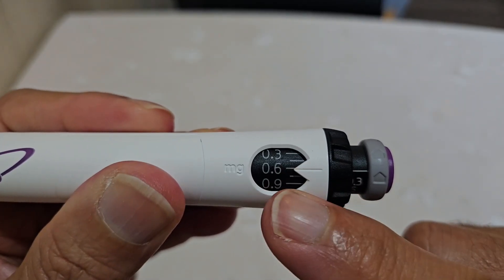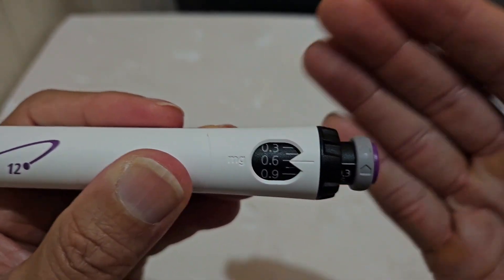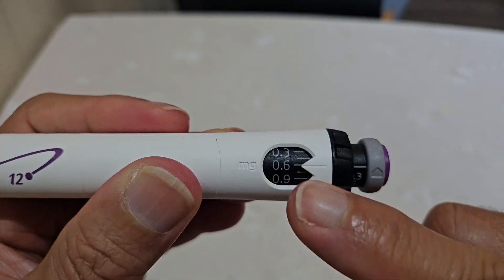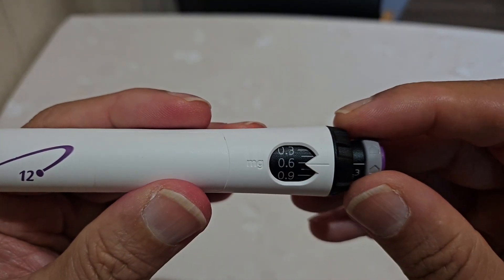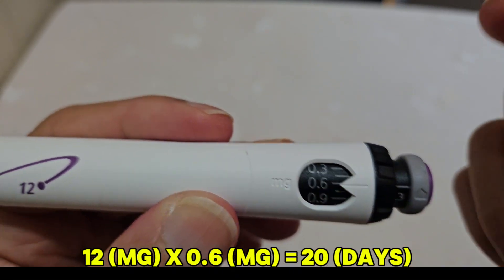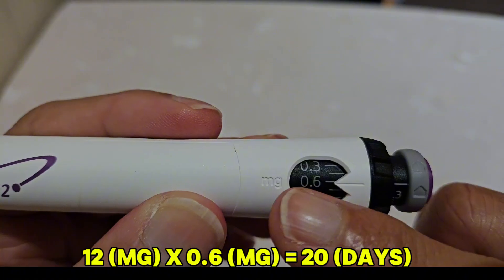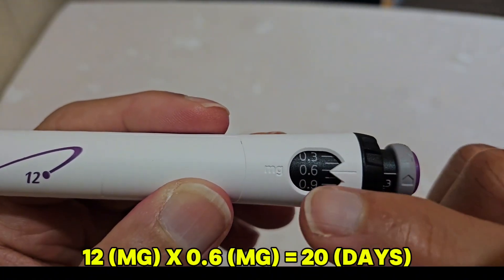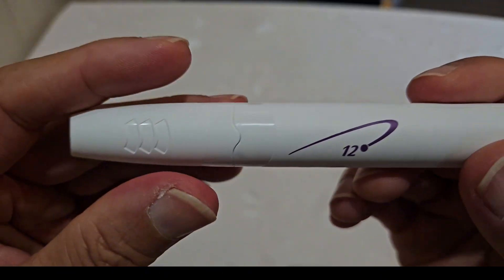Another important question: if I set the dial at 0.6, how long can I use the pen for? The short answer is 20 days — 20 injections before it's over. You divide 12 milligrams by 0.6 and you get exactly 20. So if you set it at 0.6, this pen will last exactly 20 days.